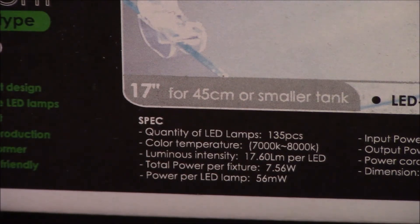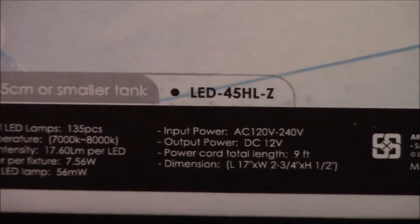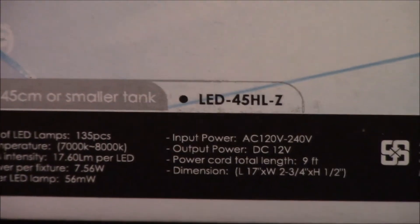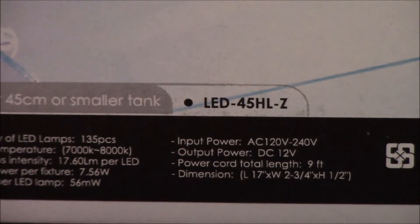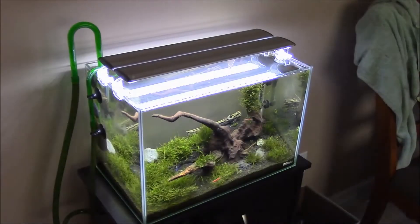Here are the specifications on the box. There are 135 LED pieces on this fixture itself. It has a Kelvin rating of 7,800K, and you can see the watts per LED right there. Another big feature is that the power per fixture is only 7.56 watts, which is outstanding. Now let's go take a look at the actual light on top of the aquarium and see what you think.